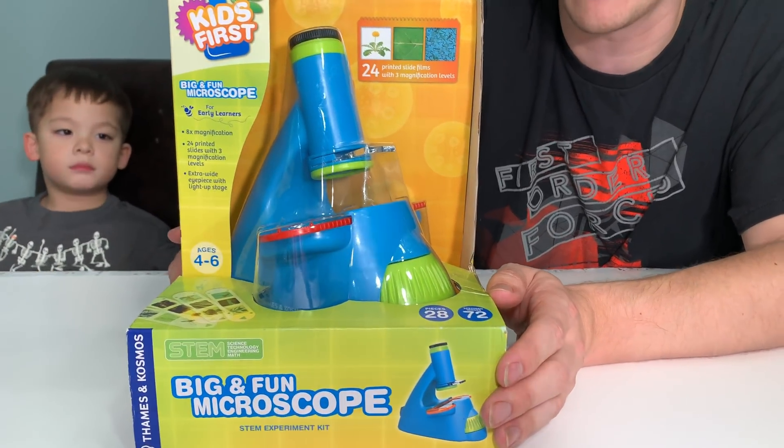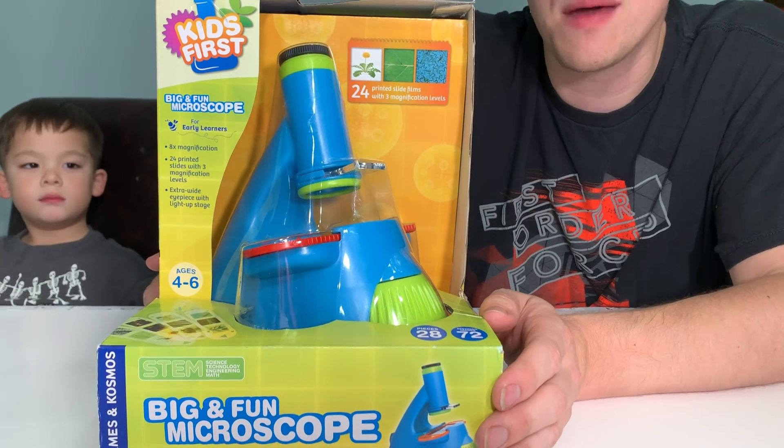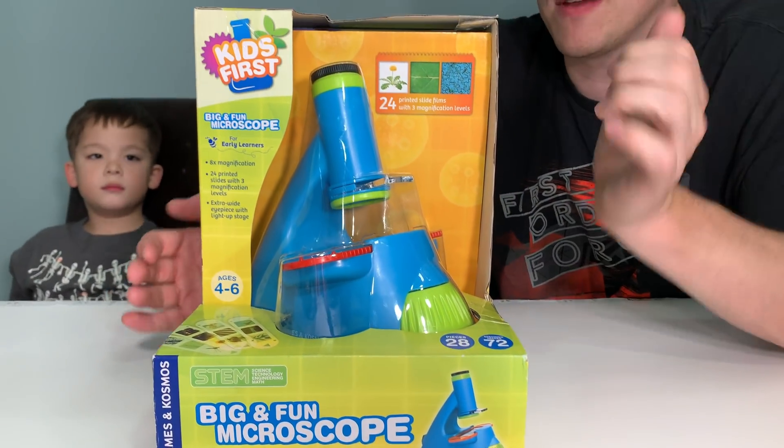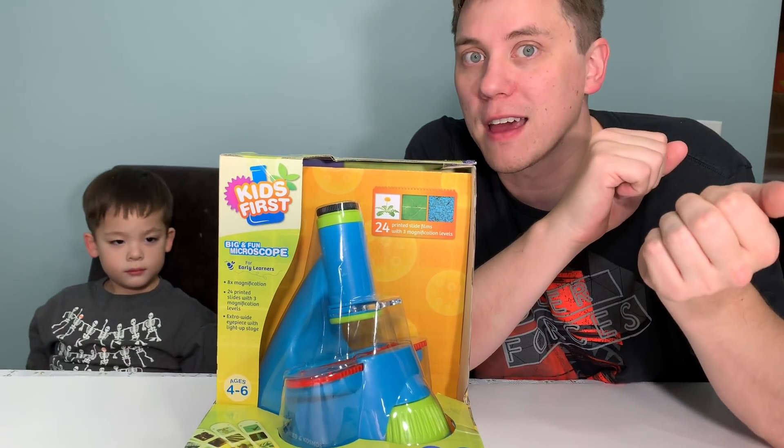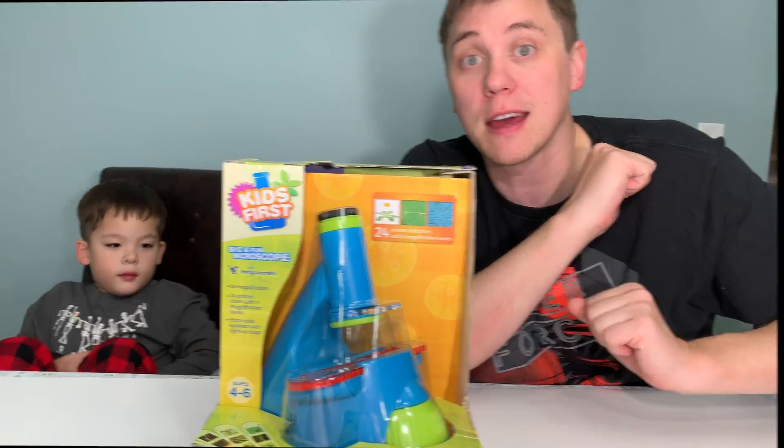It comes with 24 different slides with 72 image specimens. It does have an 8x zooming feature so you can see these images really close and really detailed. You need two AAA batteries and it will light up.